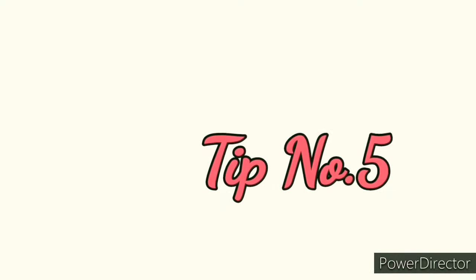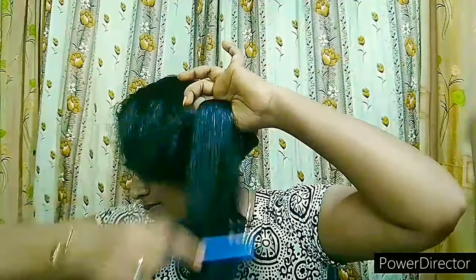Use a wide-tooth comb to detangle your hair. A wide comb makes it easy to detangle without causing hair breakage, and this will also help reduce overall hair fall and manage tangles. Always hold the hair while combing to minimize breakage.